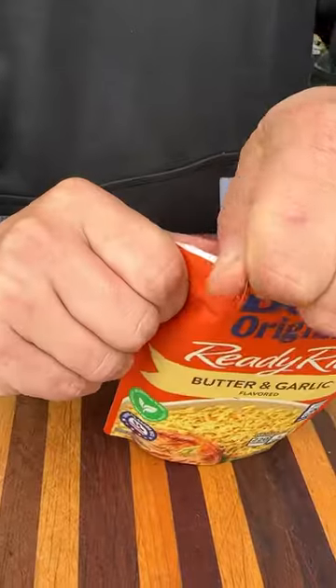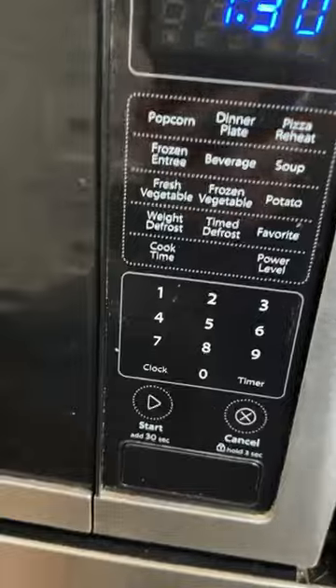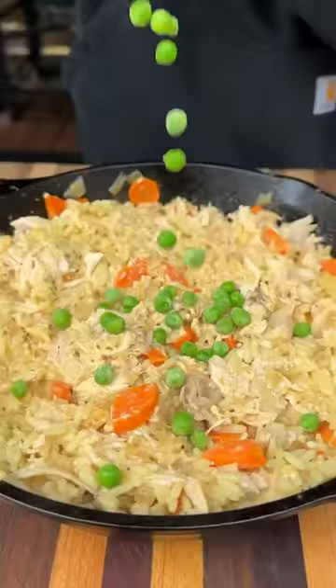Pop your Ben's Original Ready Rice in the microwave for 90 seconds and it's good to go. It's super convenient, super flavorful, and perfect for this recipe.